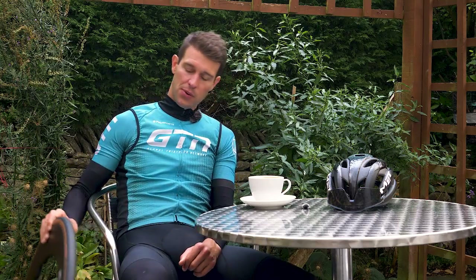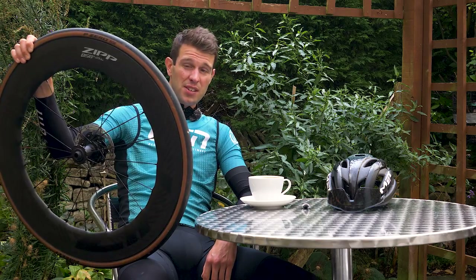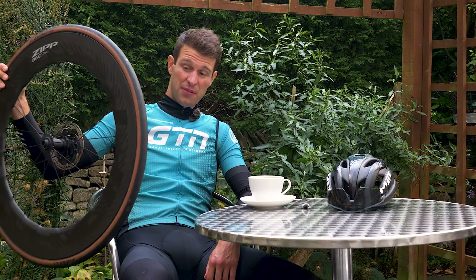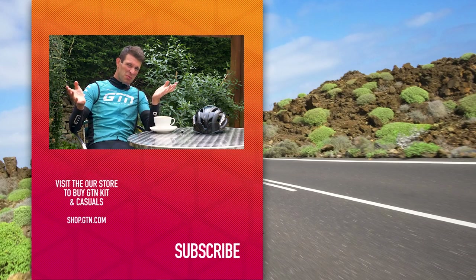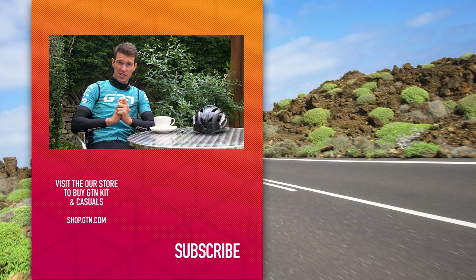Don't write off deep section wheels if crosswinds are your concern — especially because these particular wheels are incredibly light too, just 1,530 grams, which is lighter than a lot of shallower wheels, so a lot of gains for very little cost in weight. Do let us know what you think of deep section wheels in the comments section below — do you love them, do you loathe them, are you scared off by them, or have you simply never had the opportunity to use them? Let us know down below. Whilst you're at it, give it a like and don't forget to subscribe.